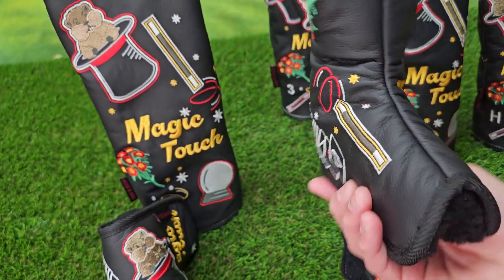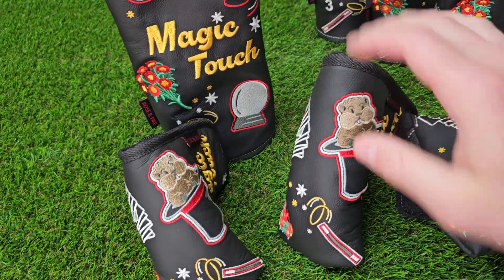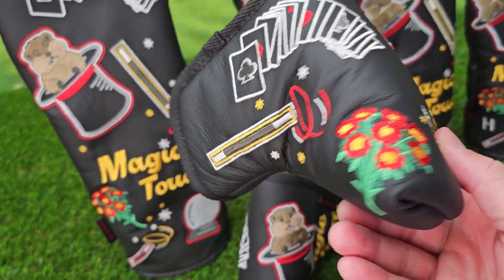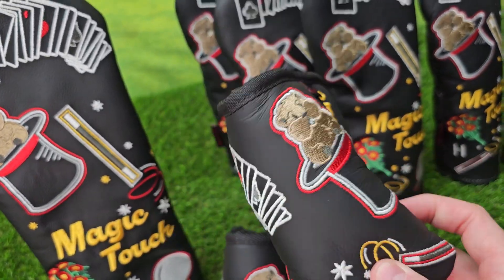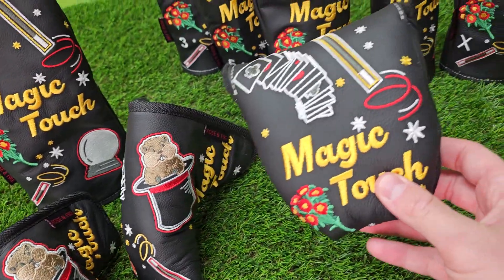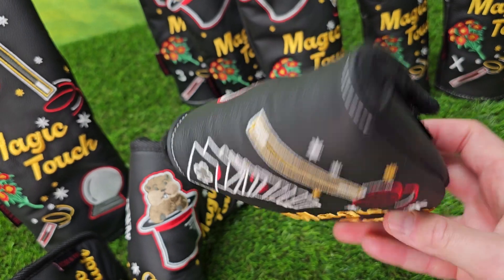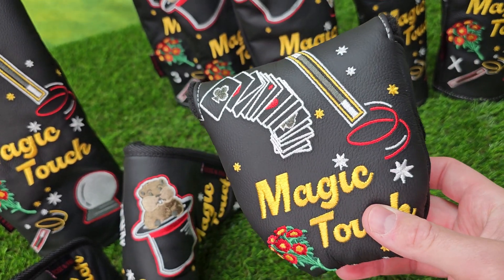This is our standard putter size, guaranteed to fit Anser and Newport style, modern cavity back blades, the Go-Lo, Rossie 2, mid-mallet — going to fit your half moon shape putters. And then of course we have our mallet, which is going to fit your Odyssey two-ball, TaylorMade Spider, and the like.